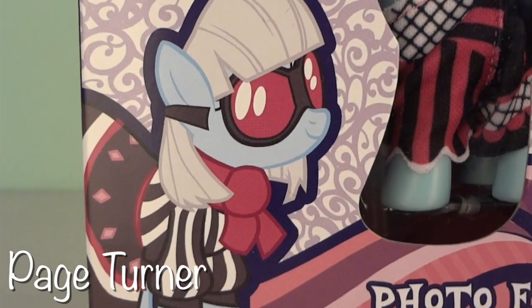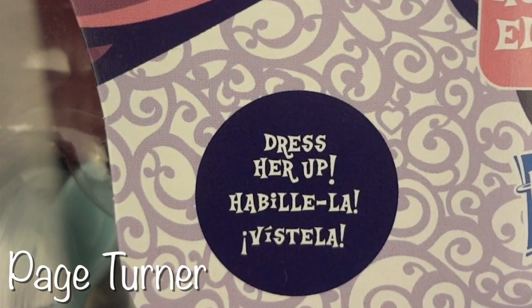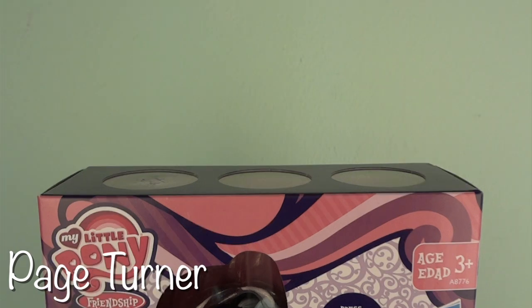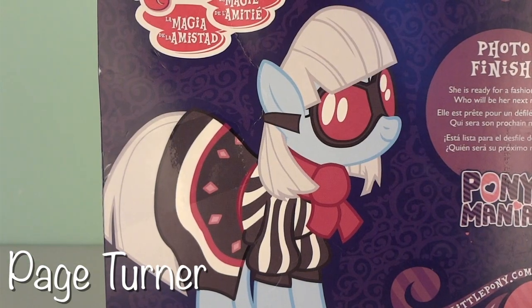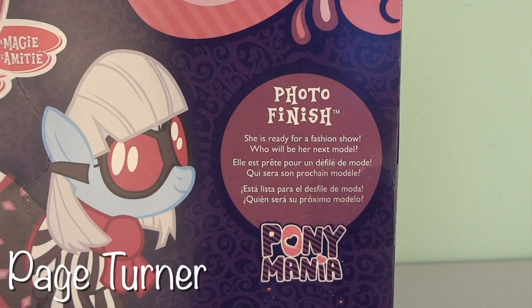Photo Finish surprisingly shows a very accurate vector image, and also a purple bubble next to the toy itself that says 'dress her up.' Like the other Toys R Us exclusives, this set has three large viewing holes at the top so that you can see the toy better, even though this toy does not glow in the dark. The back of the box also shows the My Little Pony and Pony Mania logo, as well as Photo Finish's vector image and a small purple bubble that says Photo Finish.